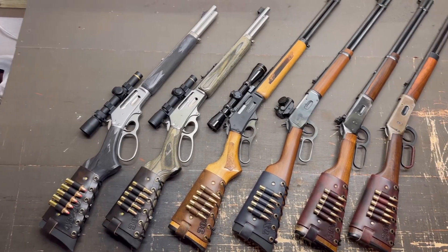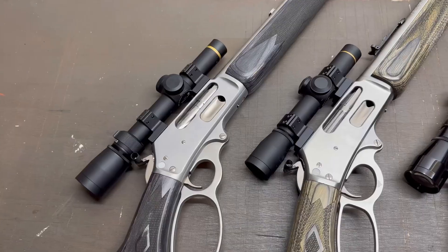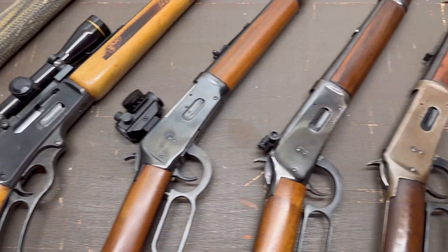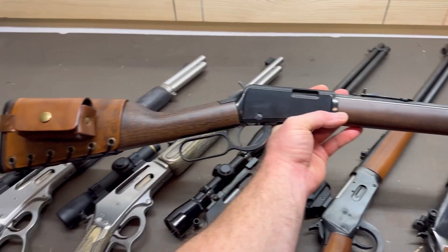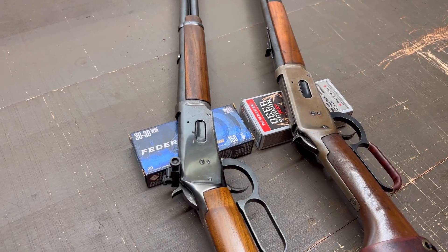So let's take a look at some lever action rifles. Right here I've got six of my own lever action rifles, each with a different sight setup. We'll take a look at each one and talk about why I have it set up that way. We'll go ahead and throw in a seventh so that Henry's represented too, and we will go ahead and start with these two guys.